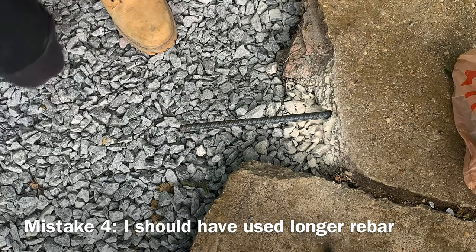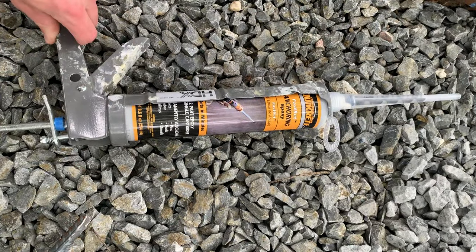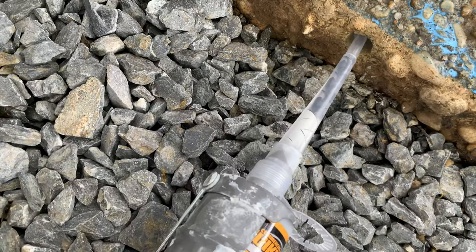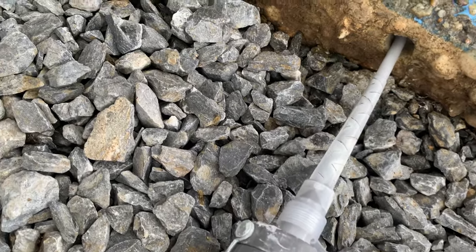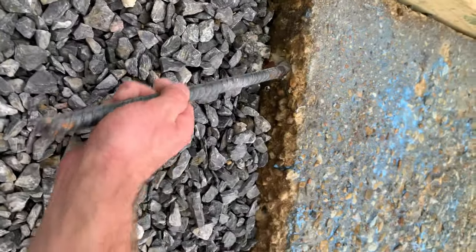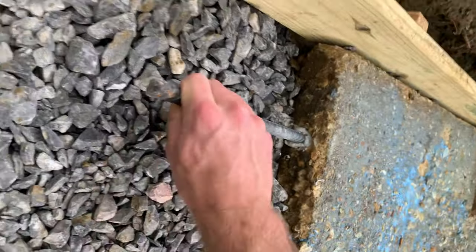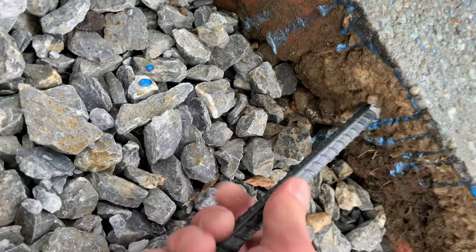As you can see, I just drilled into it about four inches and did this about five times across. Then once the holes were drilled, I took some epoxy and applied that within the pre-drilled holes. Once I had them full, I took my rebar and inserted it — again with the idea of creating a strong joint between the existing slab and the new concrete that would be poured.